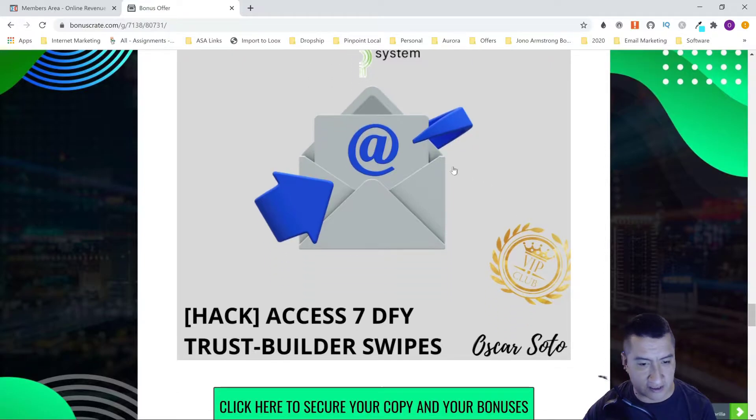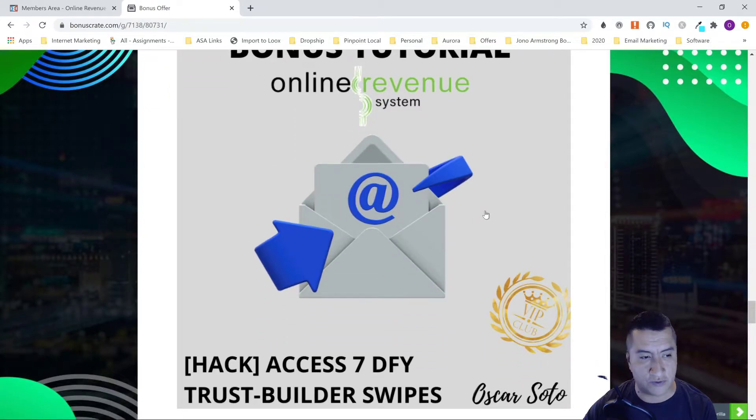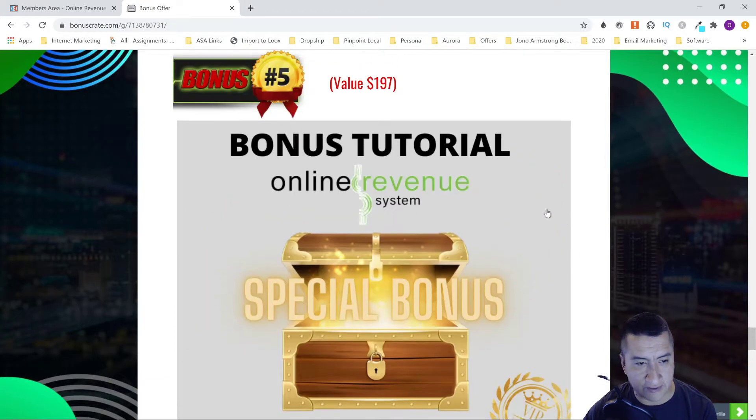The seven DFY trust-builder swipes give you seven emails you can use to build trust with local businesses — roofers, restaurants, anything like that — so they can look at your services and you can offer them. The next bonus is access to all the vendor bonuses, and we'll see those right now inside the members area.